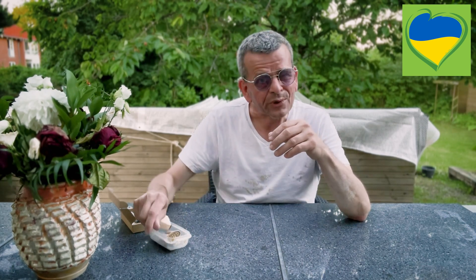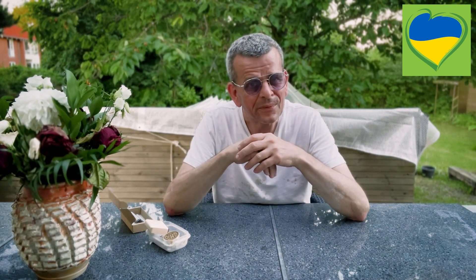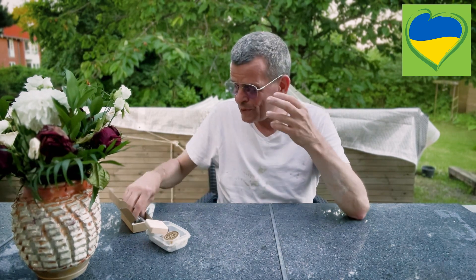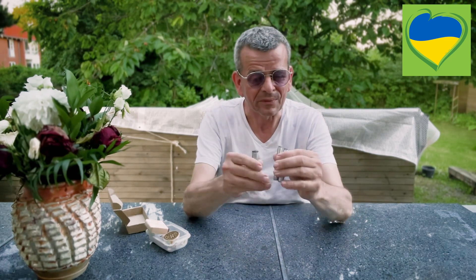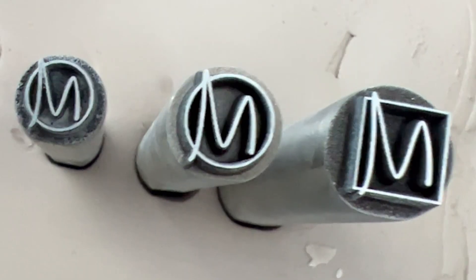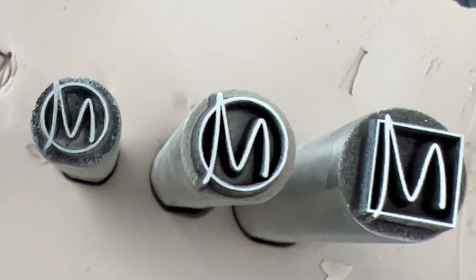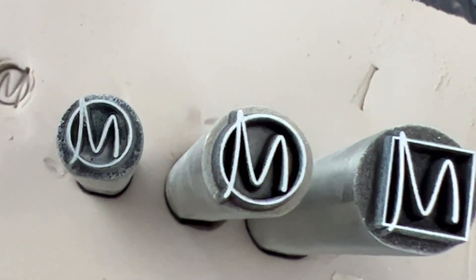So I was looking for something stronger, and then by accident I found this lady in Ukraine — Alina — that makes these wonderful stamps in stainless steel. I think she laser cuts them. They are super nice, heavy-duty ones. They are much deeper, so the imprint is deeper, and the fine lines can be very, very fine. They're very, very sharp.